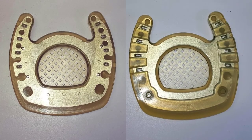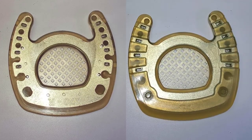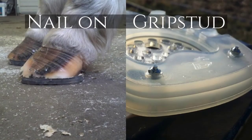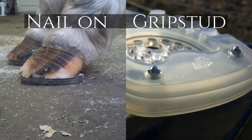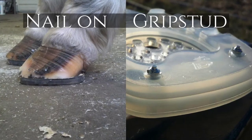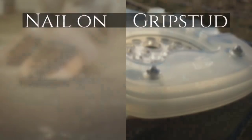The Open Toe shoe has a radial nail hole pattern, P3 support bar, and grid mesh sole. The Open Toe shoe can be nailed on in the same format as the other Duplo Composite Horseshoes. Grip studs may also be added for traction.